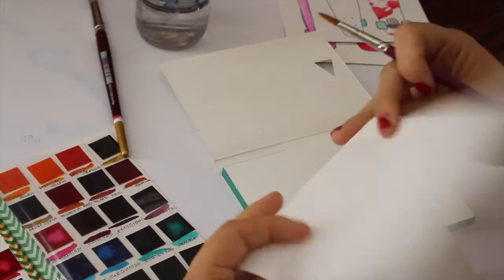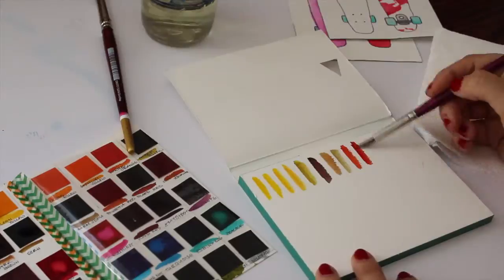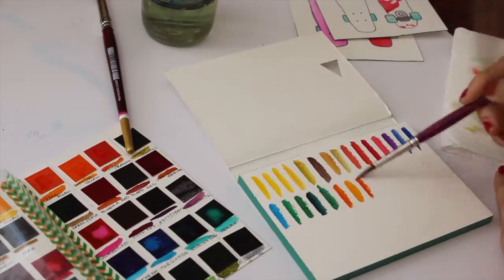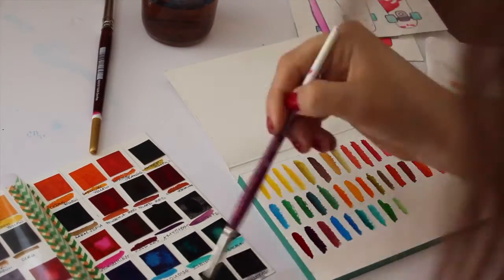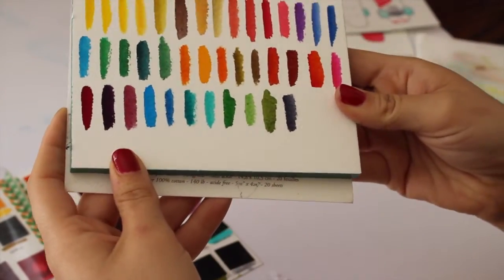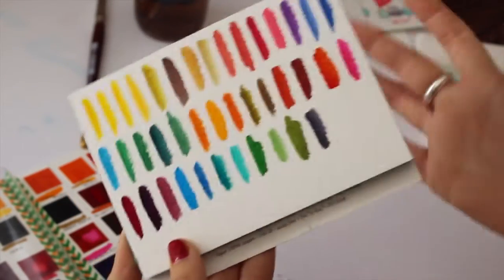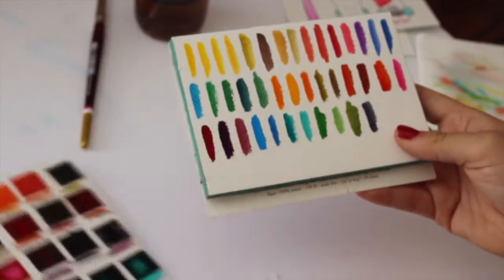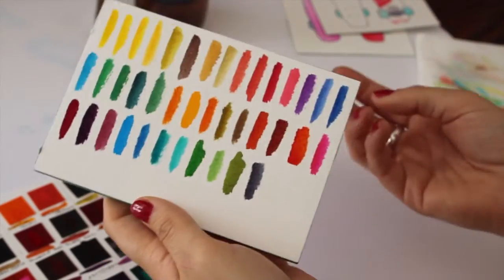I thought first of all for the tutorial we would quickly sample all of the colors. I also got a paper towel so I can clean off my brush in between colors. So I just finished up all the swatches. As you can see, they're gorgeous. This also makes a really nice reference sheet to see which colors you want to work with. I'll probably go in and write all the color names below each swatch so that I can find them easily.